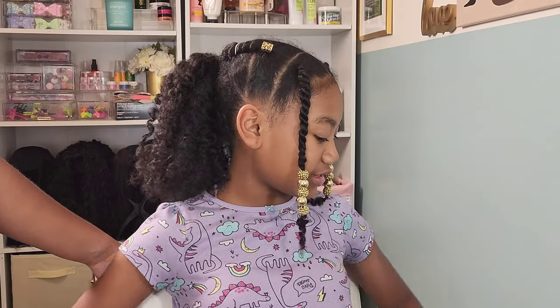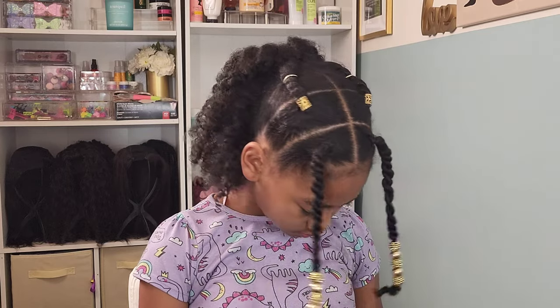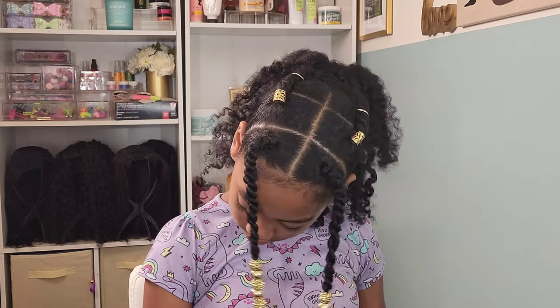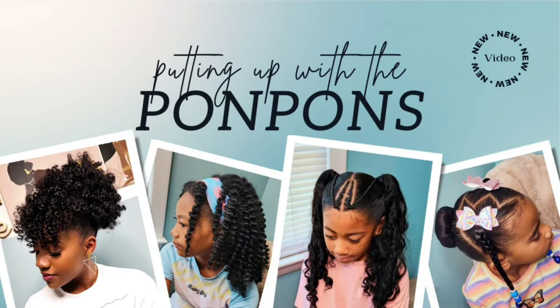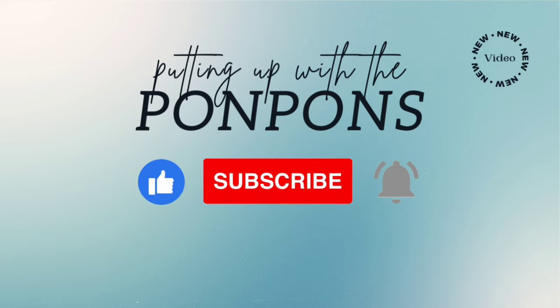Hey friends, welcome back to Putting Up the Pom-Poms. We are a mother-daughter YouTube channel where we showcase and discuss everything about our natural hair — from the way we style and care, as well as giving you hairstyle inspiration that is quick and easy to achieve with minimum effort. Don't forget to hit that subscribe button and turn on your notifications to catch our weekly videos every Saturday and Sunday. To all my returning subscribers — hey mama, hey bestie, hey friend — it's nice to see you again. Let's get into today's video.